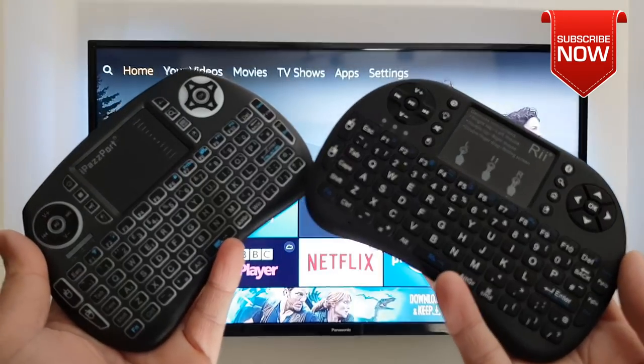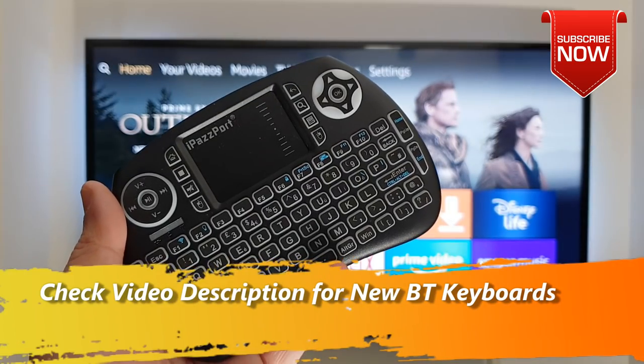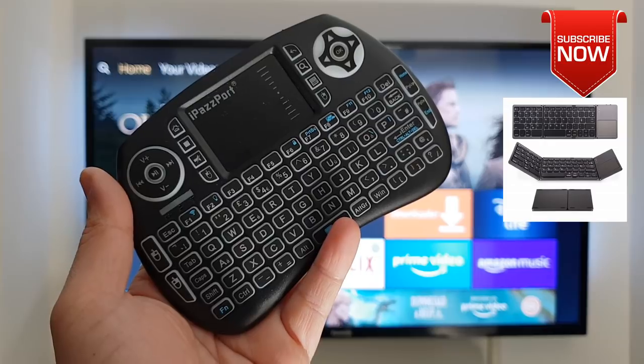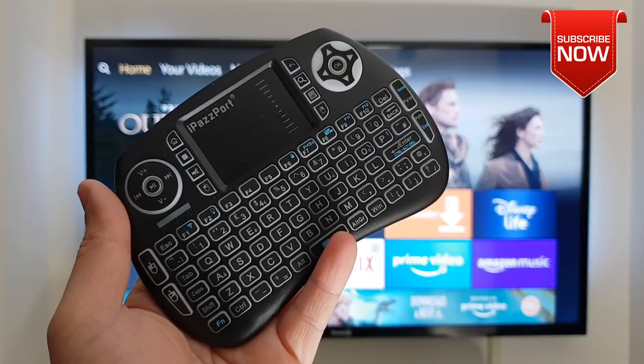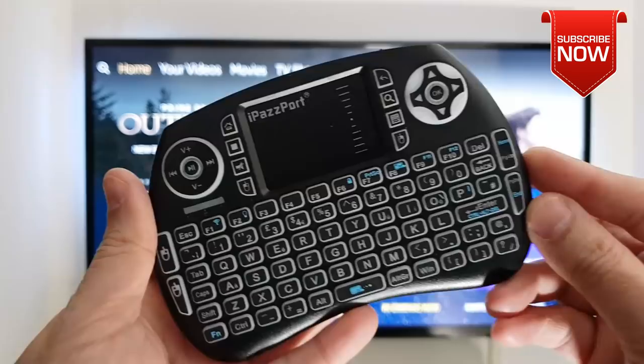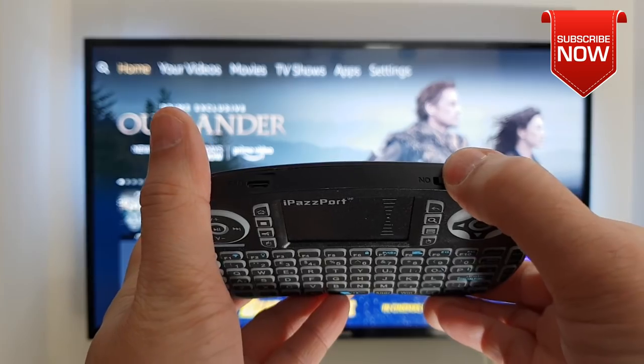Both of these keyboards are Bluetooth enabled and they work the same way. For this video I'll be showing you first how you can pair the iPassport wireless Bluetooth keyboard with your Amazon Fire TV device. We are using Amazon Fire TV Stick 4K, but the procedure is compatible with all of the Amazon Fire TV devices.